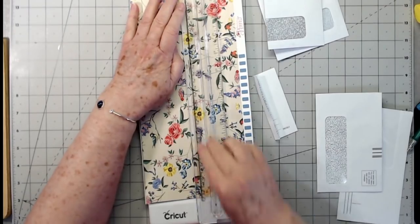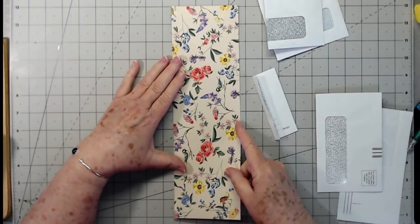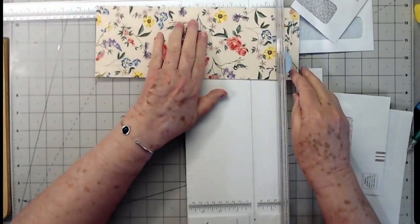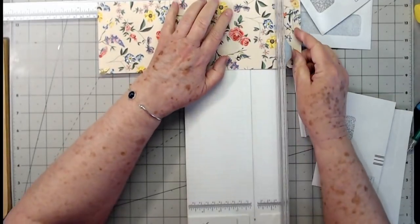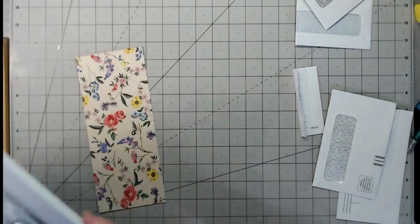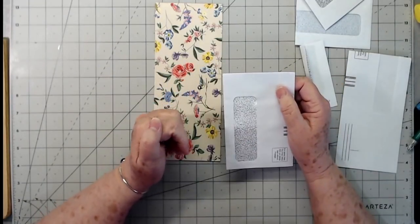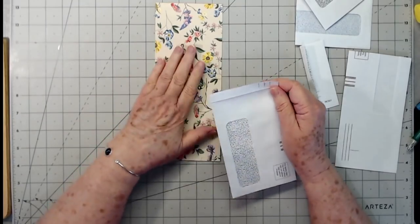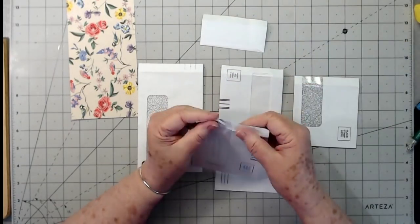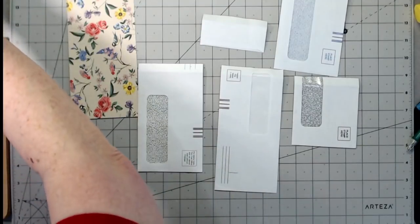Three and seven-eighths is what the width needs to be. I'm going to make it a little bit wider than that since one of my envelopes is slightly wider. I'll cut it down to about nine inches — that's going to be a big piece, but it could go in a large journal or large mini album. This will be our back piece that we glue all of the envelopes to.